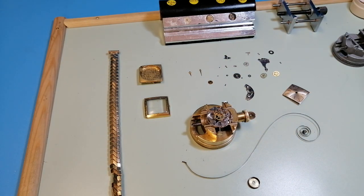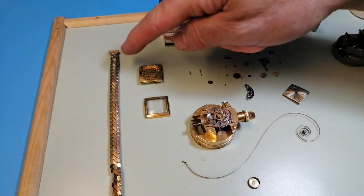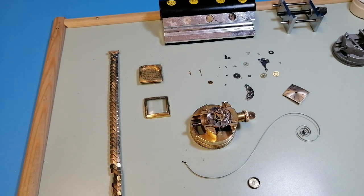This movement is just being made ready to go into the cleaning machine now, and it has an 18-karat gold case and bezel. The expanding bracelet isn't, but anyway we'll let you see that when it's finished. Thanks a lot for watching and I'll talk to you soon. Bye bye now.